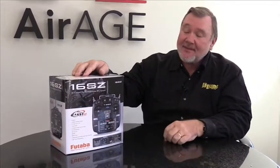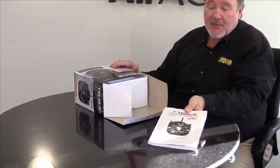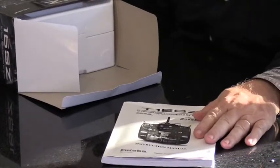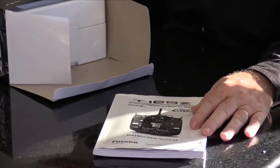Hi, I'm Jerry Yarish here at Model Airplane News Magazine, and today we've got a new product: the Futaba 16SZ 16-channel computer radio. We're going to take a closer look at the radio as we open the box. First thing we pull out is the instruction manual, which is really important — this is the first thing you should read, as it gives you all the information on how to use the transmitter and how to operate all its programming.